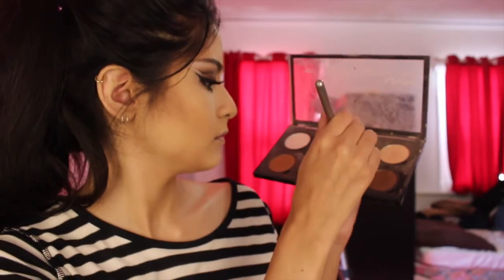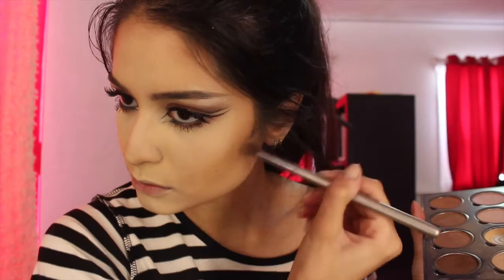And then, as you guys can see, I'm going to really carve out my cheeks and my eyes and just make me look really sunken in, just because I think that's what the Queen of the Dead would look like. But if you want to go for a more beautiful, glamorous look, you definitely can just skip this and do your regular face.